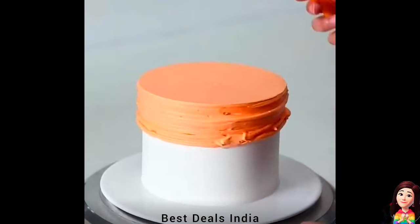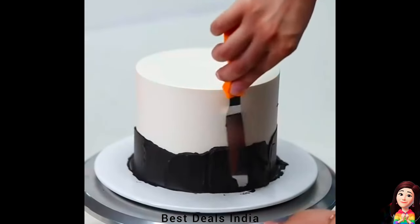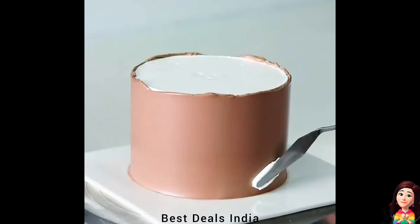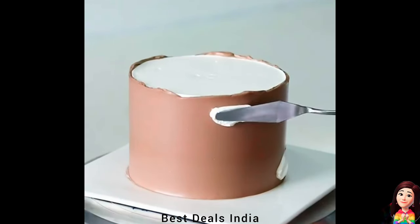Spatula: perfect for spreading icing, cream, and butter icing onto cakes. Features a cranked tempered stainless steel paddle at the perfect angle. Product link is given in the eleventh link.